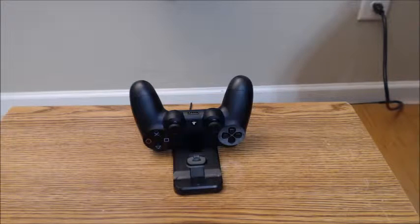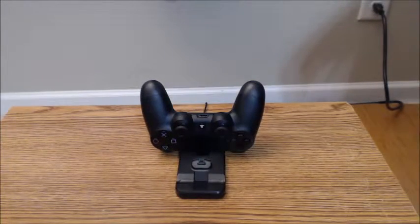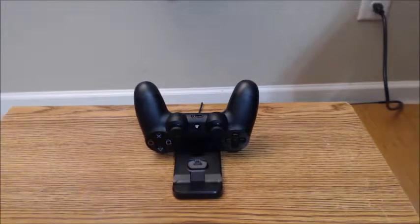With that said, this does seem to charge controllers with no issues without taking up a lot of space. It's small and compact — a good space saver. You can charge two controllers at one time and they fit fairly securely without coming out. It works with the PS4 or a charging hub, and I like that you can basically eliminate cables.